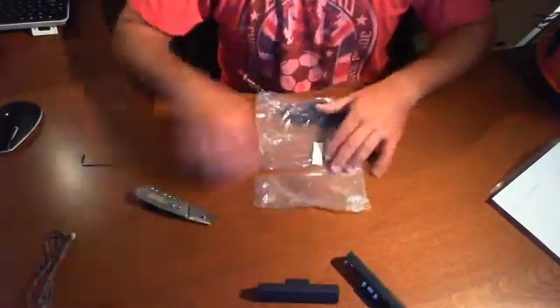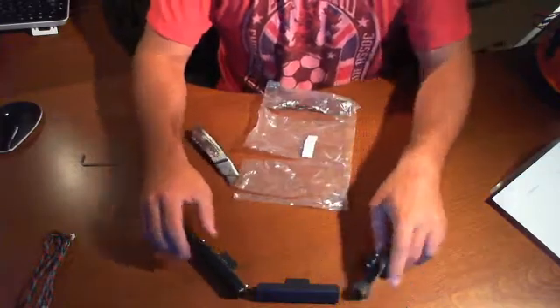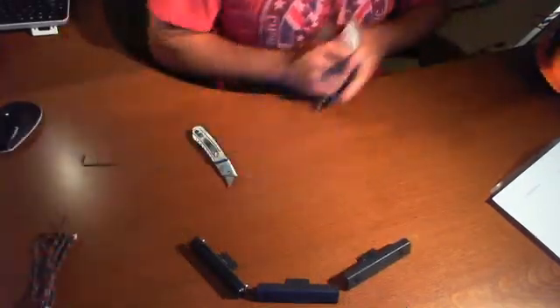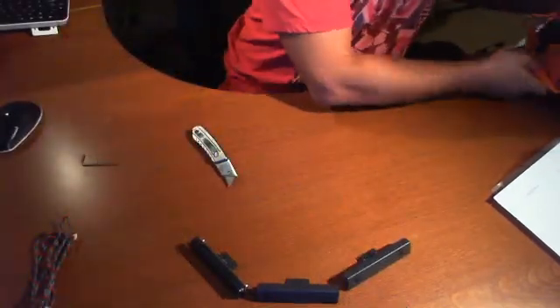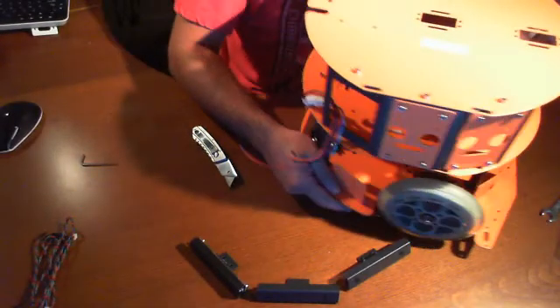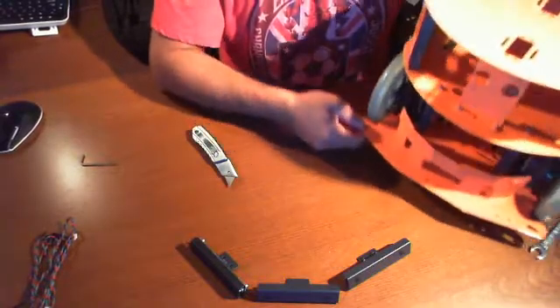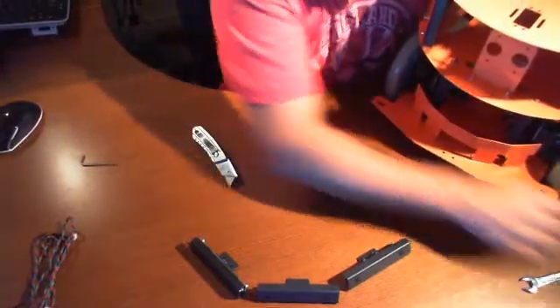I'm going to put these off to the side — there we have three. These are going to be mounted. Let's turn this around. Sure enough, they will be mounted right there. Let's get some screws — we're going to need six.